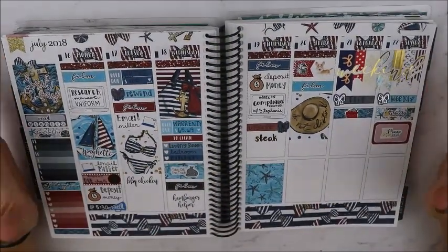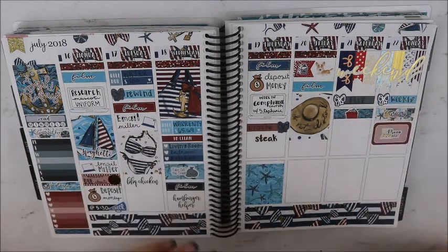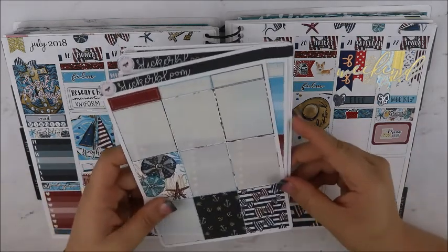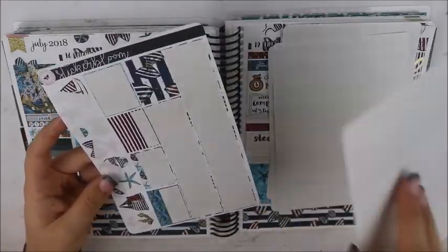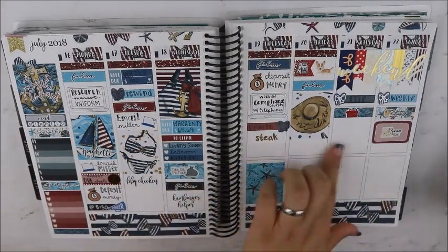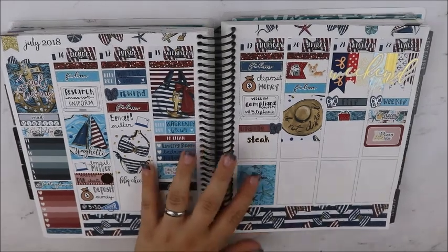Okay y'all, so this is how everything turned out. I ended up using my Pilot FriXion pen in a 0.7 in black, and I just used it to write everything in. This is what I have left in the kit, so I'll flip through this real quick for you guys. I still have a lot of room on the weekend — I don't know what we're doing yet. So I will just pop those in the back of my planner and use them as I need.